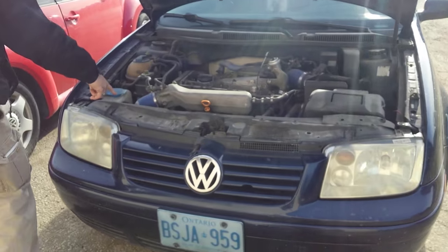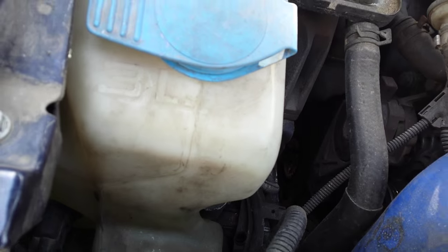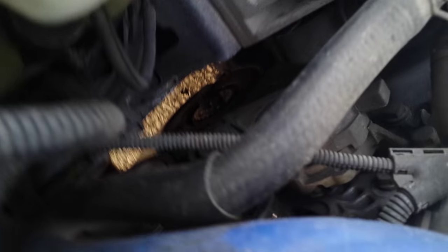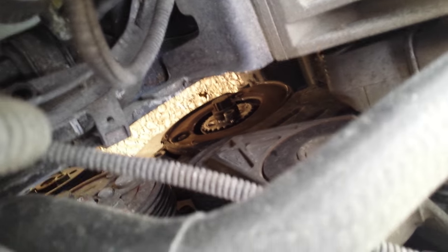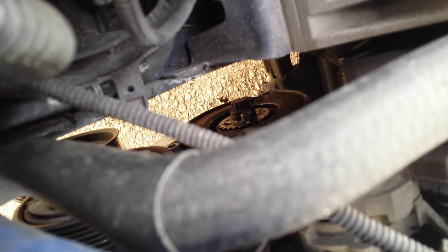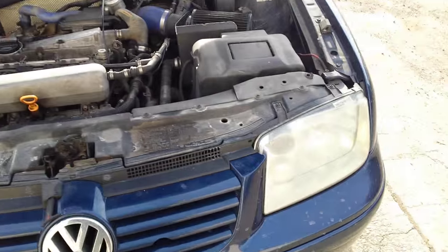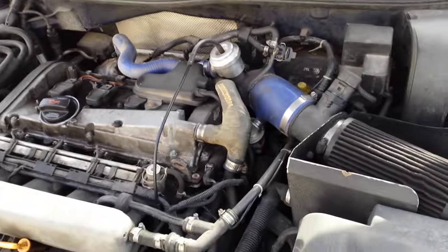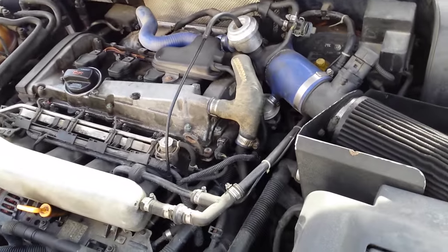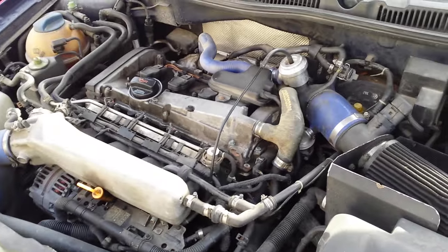So the harmonic balancer grenaded on your 1.8? Oh boy, yeah, that's not good. You need another crank pulley and four bolts. Did you actually lose it on the highway? You stopped and picked it up? Oh man, I've never seen someone do that before.